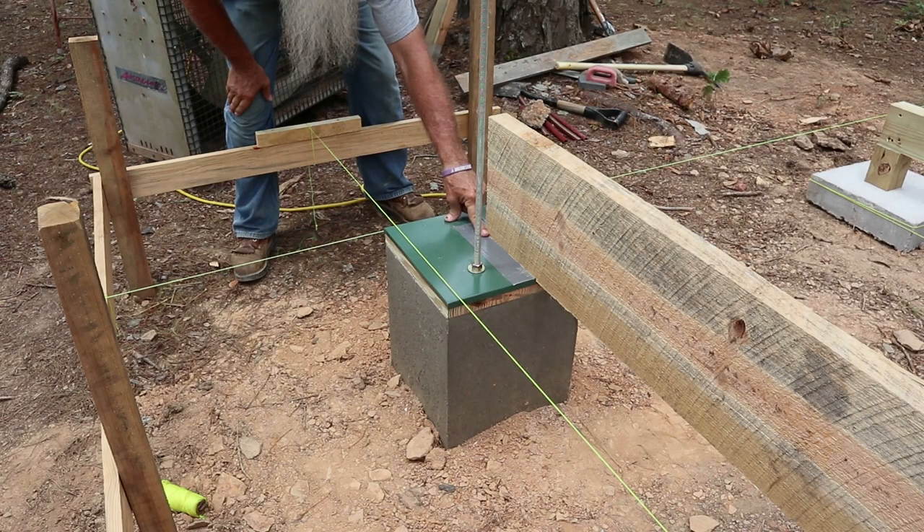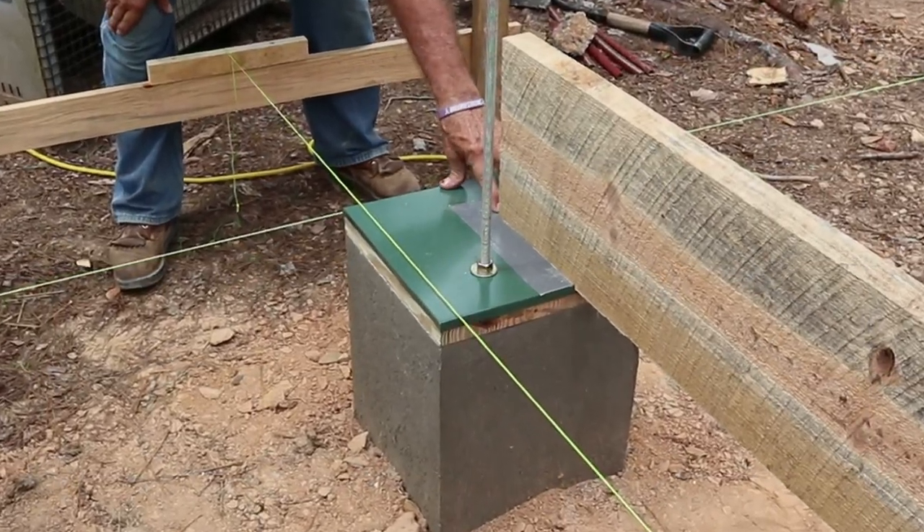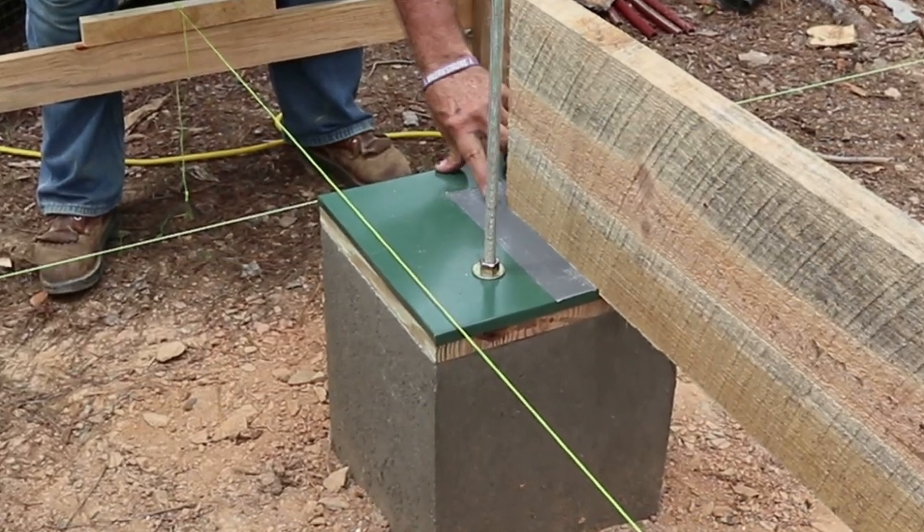Since I have the duct tape there on my line I can go right through that duct tape — just push it right over to it. I'm on my layout line here at the edge of the duct tape, which is on the line that I made, and I've got the end of the two by ten at the edge of the duct tape, so this is established where it needs to be.